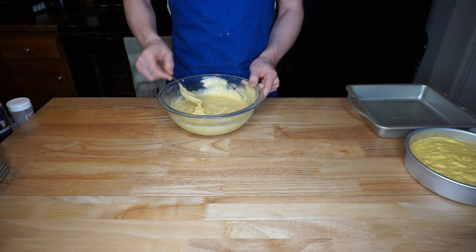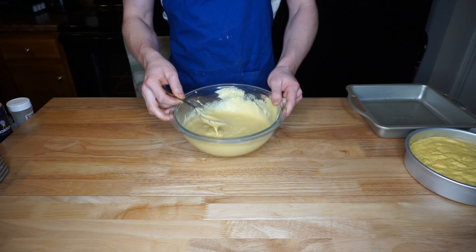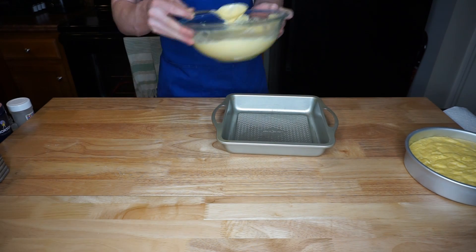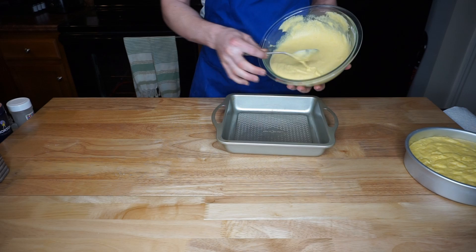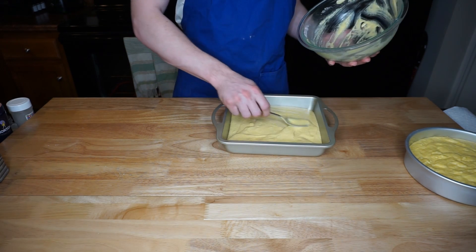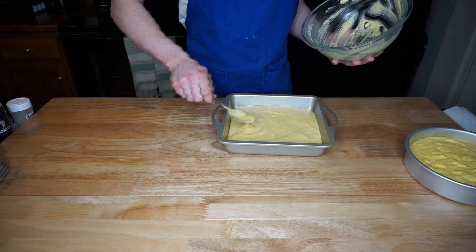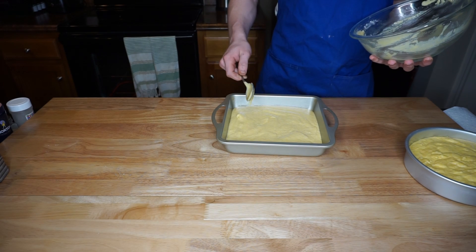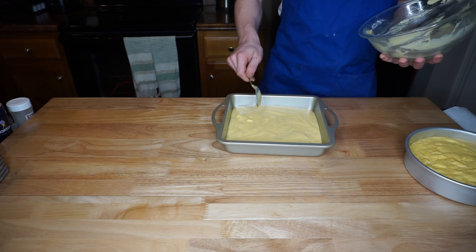Since I added the butter late, it took a second to mix it in and get it all uniform. As you can see, it's fine now. It has a lighter color than the boxed cornbread — not nearly as yellow looking. It looks more like a batter than a dough.